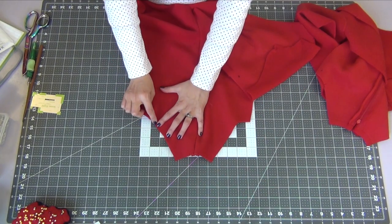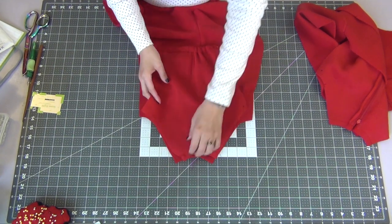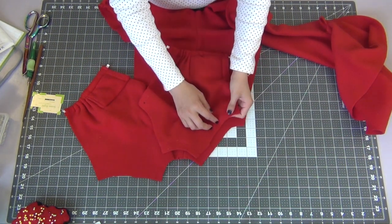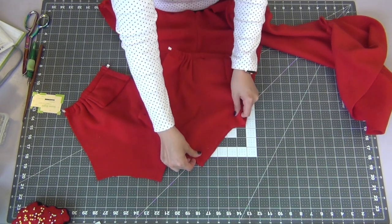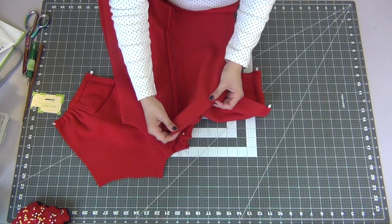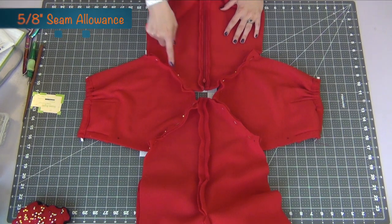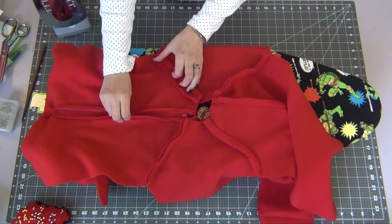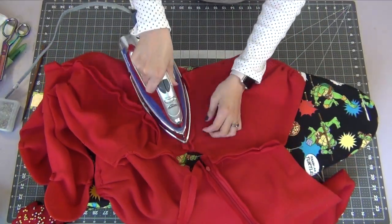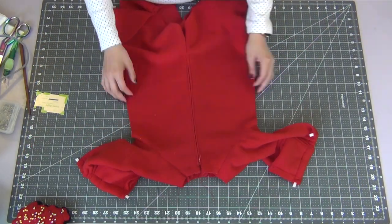Going to our back piece, match the notch on the back armhole with the notch on the sleeve armhole, line these up and pin them together right sides together. Open up that sleeve and add the other one to the other side right sides together, then we'll add the front with right sides together pinning the sleeves in the same manner. Sew these seams at a 5/8 inch seam allowance and iron open all of the seams.